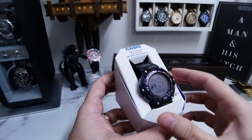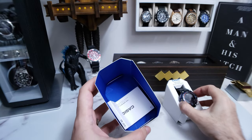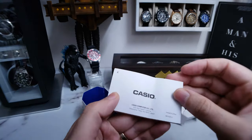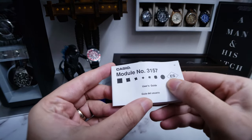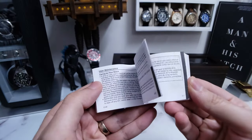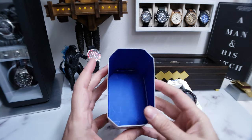Okay, so here we are. We've got the watch, we have kind of an inner little insert, and then we have some standard Casio booklet here. This is probably warranty information. Module number 3157 user's guide. Wow, look at all that — that's some detailed warranty information. But we don't need that.